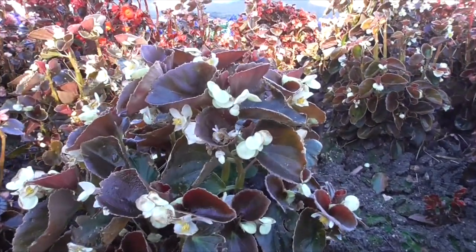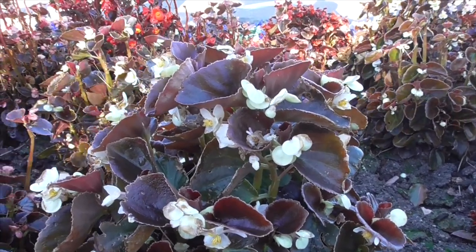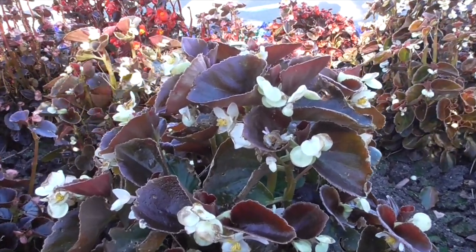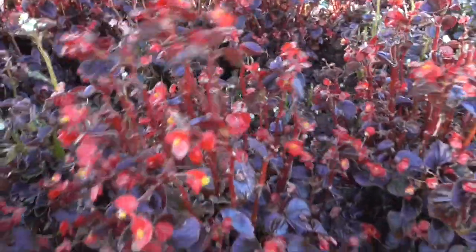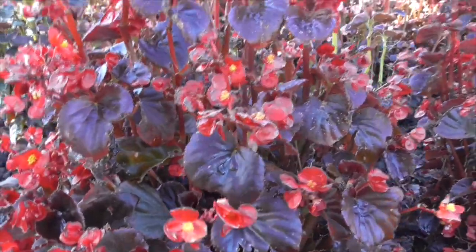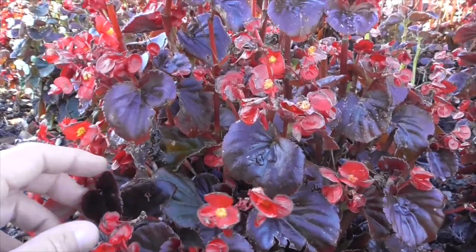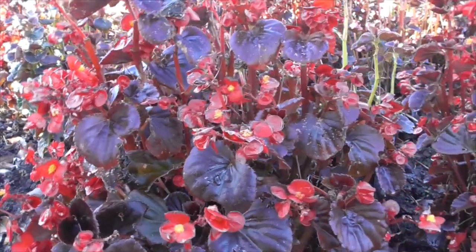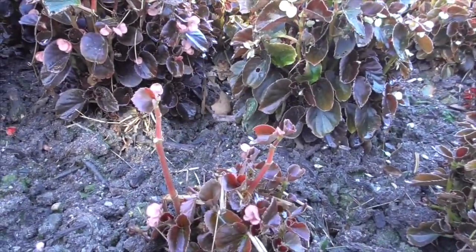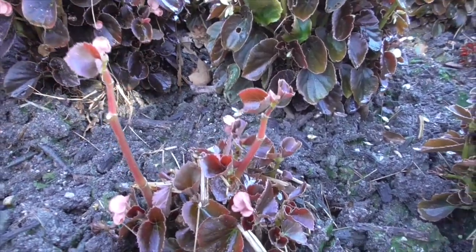The flowers come in red, pink, or white, and sometimes even violet — sometimes mixed on the same plant. The red cultivars have names like Ball Red, Brandy, and Scarletta. The pink ones include Brandy, which is a clear pink, and Gin, which is a bright rose pink.